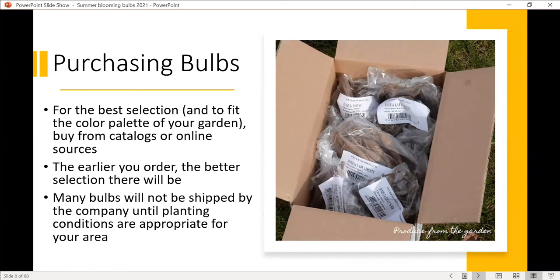When you go to purchase, going through a mail order catalog or online gives you the best selection. Local garden centers will have bulbs available too. But if you're on a mission to find something specific, it's probably better to go with bigger mail order catalogs or shop online. The earlier you order, the better — I was just browsing a dahlia catalog and a lot of their bulbs are already sold out. If you're just dipping a toe in, the more common varieties are perfectly fine and absolutely beautiful.